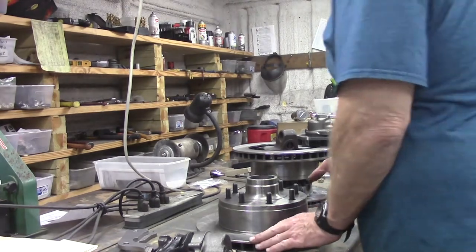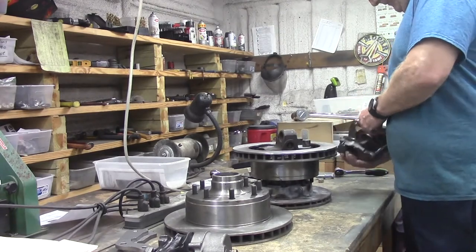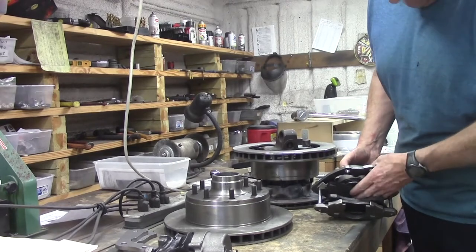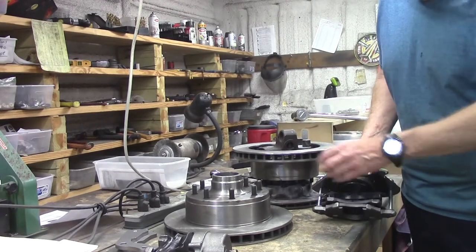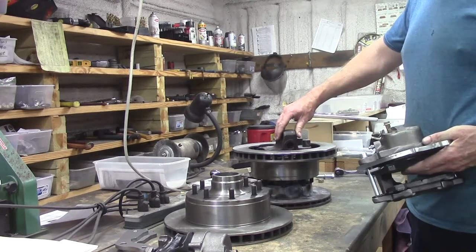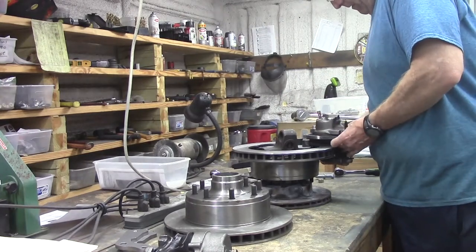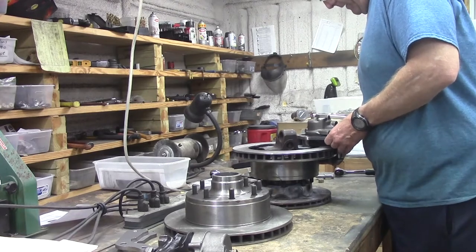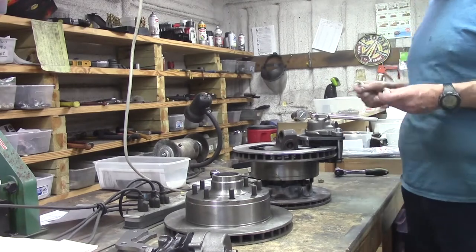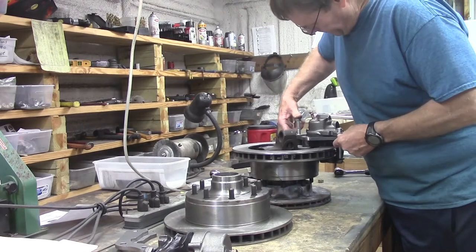So here we go my friends. Here it is all bolted up to the factory spindle. Of course you can go ahead and pre-assemble this unit right here. Go ahead and put it together real quick. There's our spacers, there's our factory spindle. Slide it up on. Be real careful with our spacers. Come in here with our two mounting bolts. I have really simplified this one.